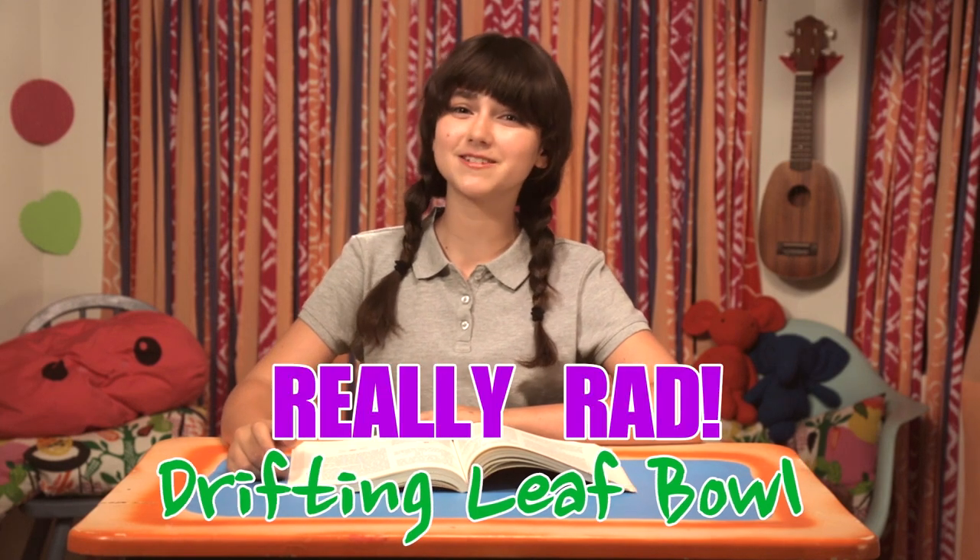The fall wind whispers to the trees — I'll carry your leaves upon my breeze. Alert every lass, inform every lad. Before fall's over, hack bowls that are rad. Yep, time for my really rad drifting leaf bowl.